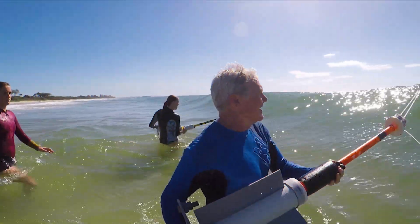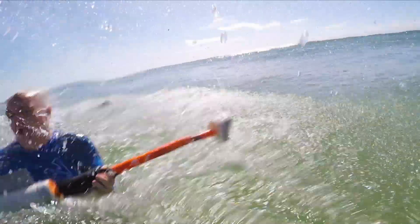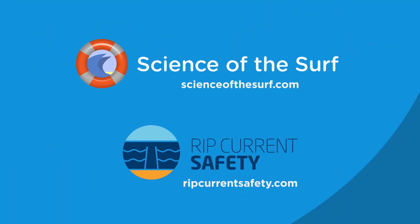I'm Professor Rob Brander from the UNSW Beach Safety Research Group in Sydney, Australia, and you can find out more about rip current safety from these free educational websites: scienceofthesurf.com and ripcurrentsafety.com.